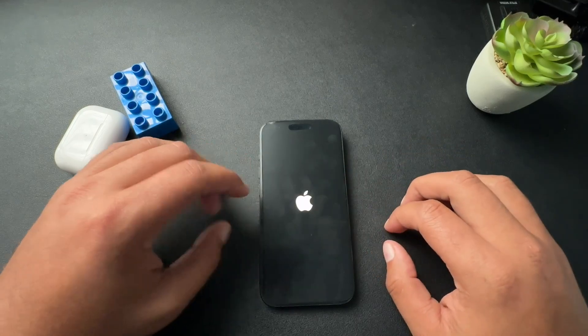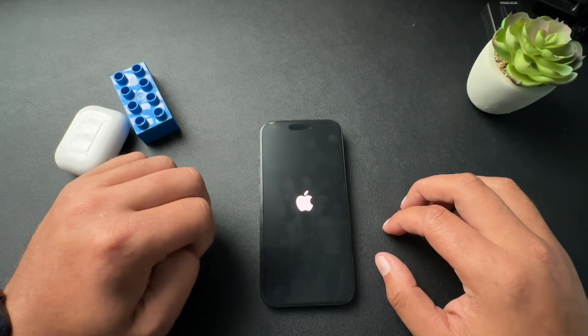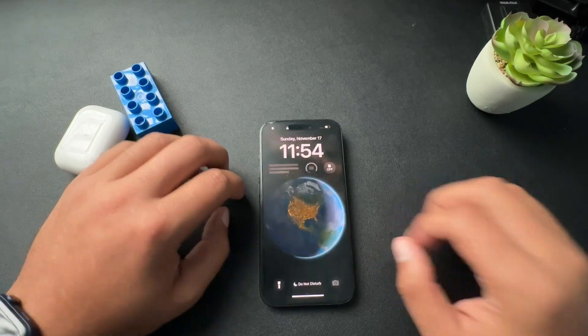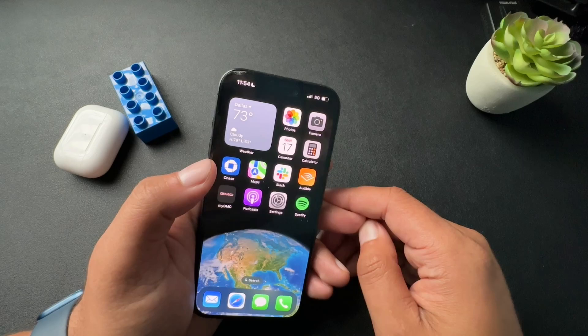Now, when it does turn on, we got to put in our password and we should be good to go. Let me show you the other way to restart an iPhone. It's pretty cool. We're actually going to ask Siri to restart the phone for us.